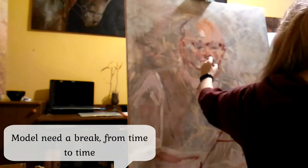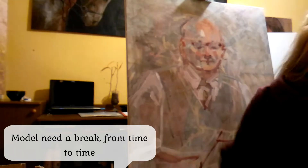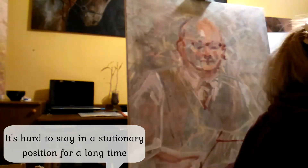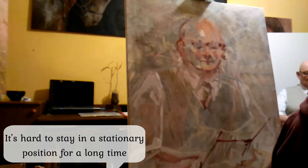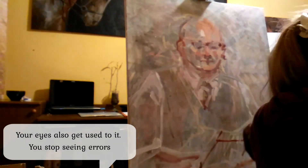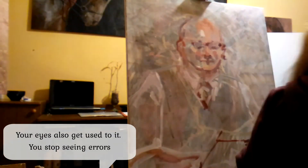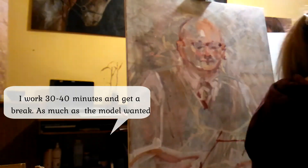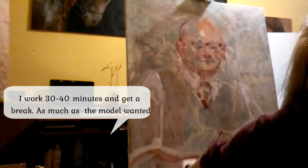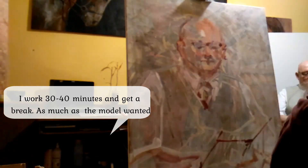The model needs a break from time to time — it's hard to stay in a stationary position for a long time. Your eyes also get used to it, and you stop seeing errors. I work 30–40 minutes and then take a break, as much as the model needs.